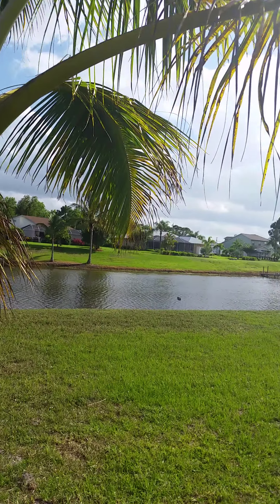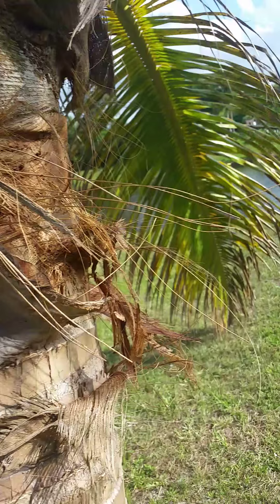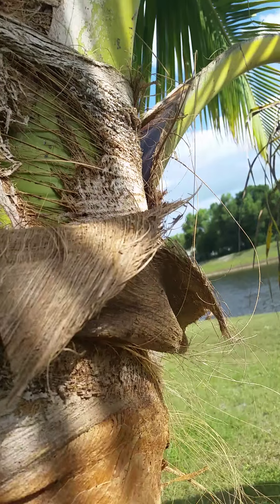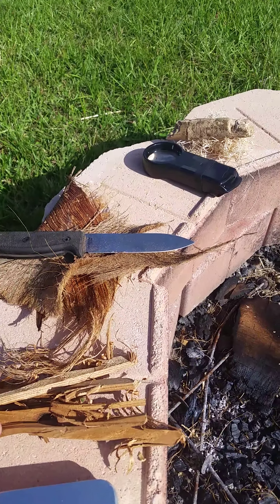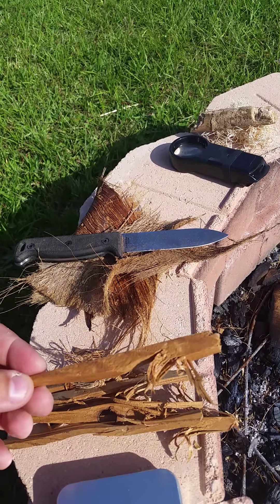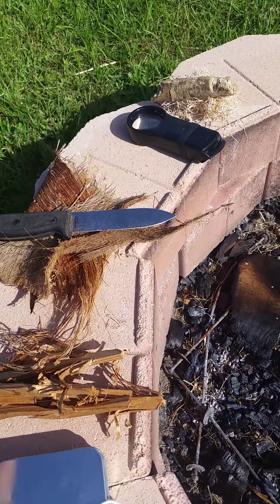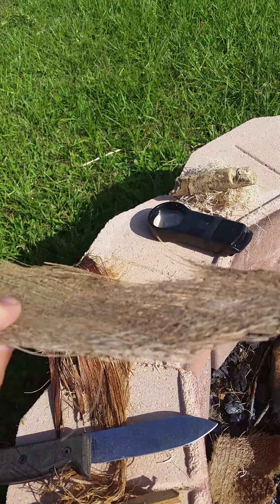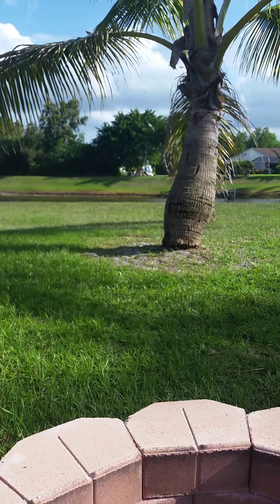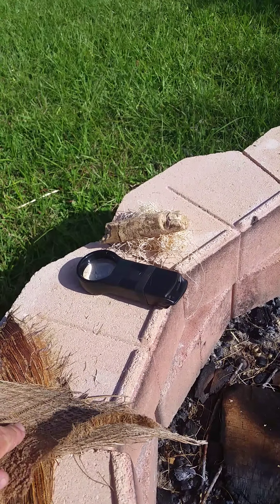I get most of my materials right here from the palm tree. I've collected some miscellaneous things — some wood I found on my porch where I've feather-sticked a little bit, a little sloppy but you get the idea. This one is just bark from the palm tree right in my backyard.